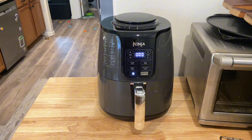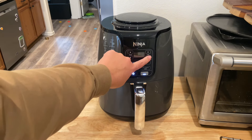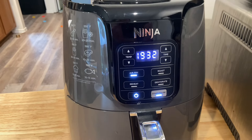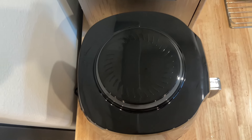The buttons on the front are simple to use: power, select if you're reheating, air frying, dehydrating, or roasting, and then select the temperature and the time. It also has a sticker on the side to give you a guide of what temperatures and how long it takes to cook food.